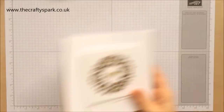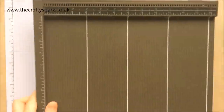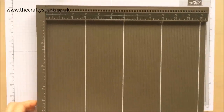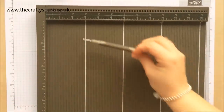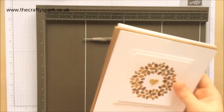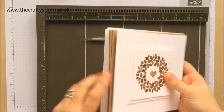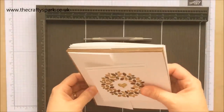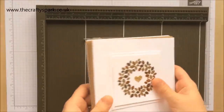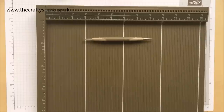Right, let's get started. You're going to need your Simply Scoreboard and your Simply Score tool. We're going to be using 12x12 paper to make these because of the size of the cards. I think I'll do both - I'll do kraft for the base and then whisper white for the top. That should look quite nice.